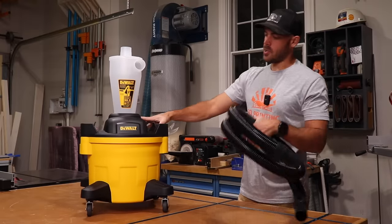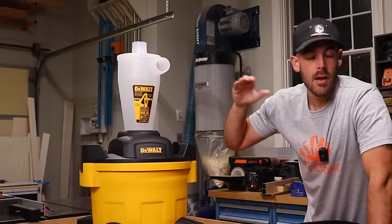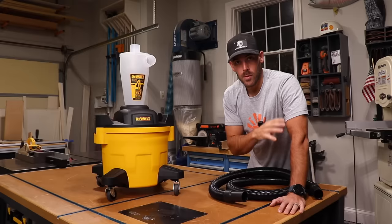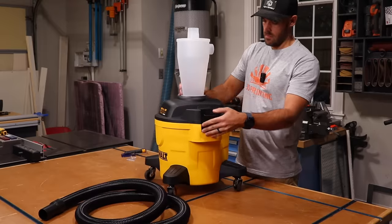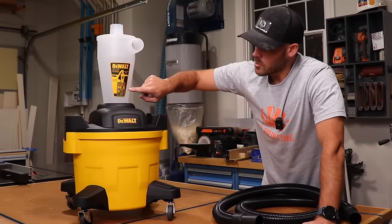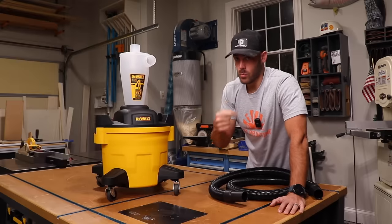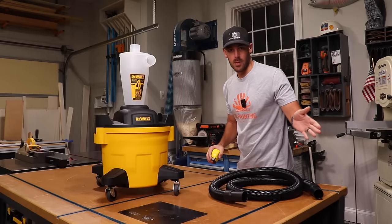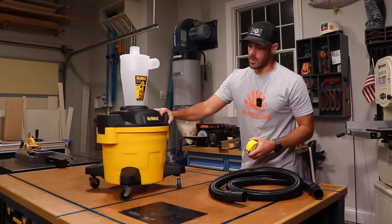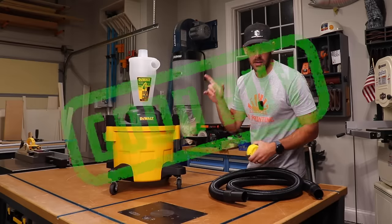The better option is actually something like this — did you know DeWalt made one of these? This little guy is a six-gallon proper cyclone separator. Basically anything with this cone shape is going to be far superior at separating dust versus one of the flat ones. The flat ones have their place, but if you've got the room, this is the way to go. They actually claim to capture up to 99.5% of the dust. And without the casters, it's only about four inches taller than the flat ones. So if you need a cyclone separator, that's a good one.